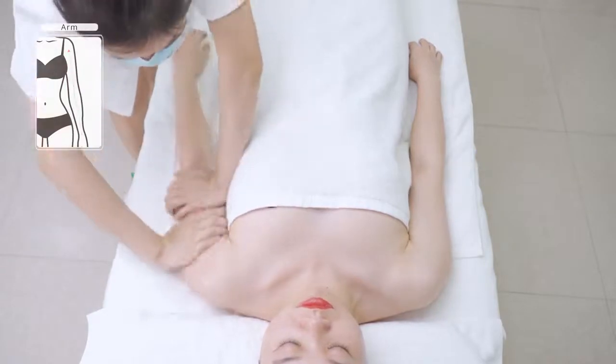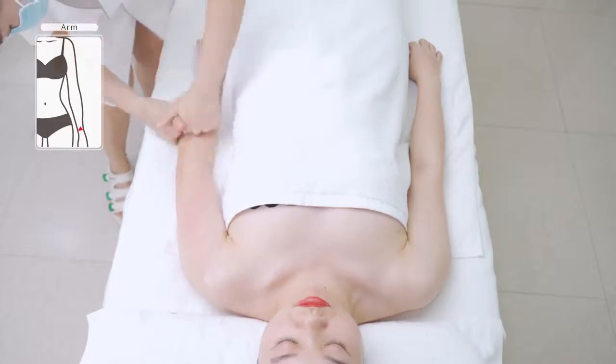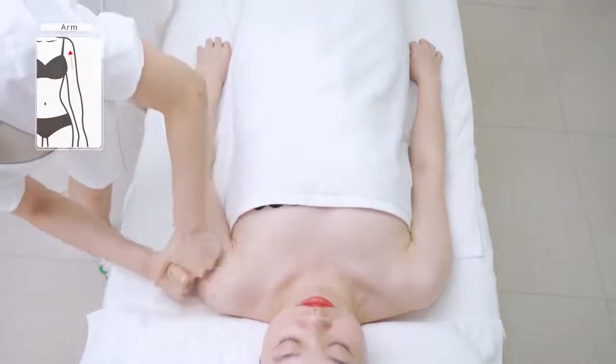Press the treatment area three times. Trace and rub three main collateral channels on the arms with milling fingers; baton pulls until they turn hot, three times.